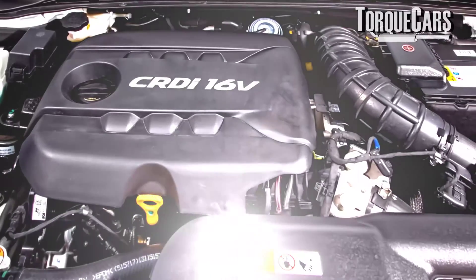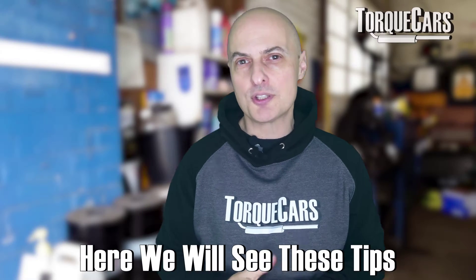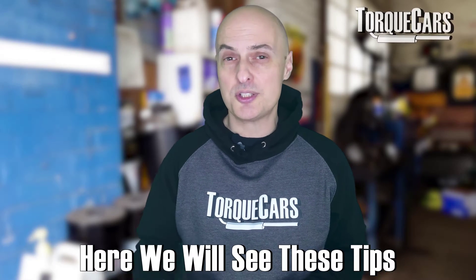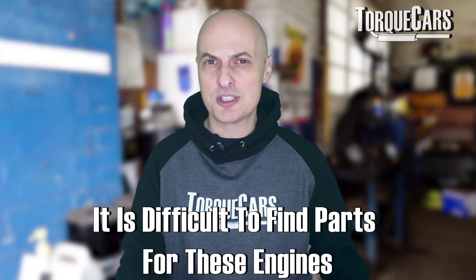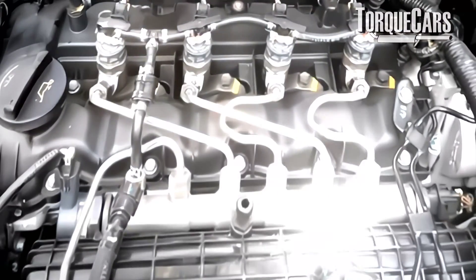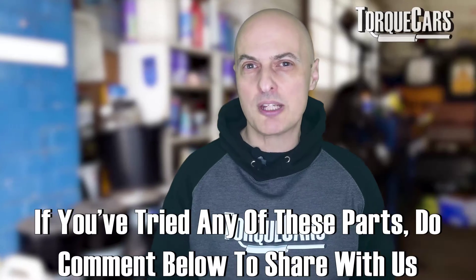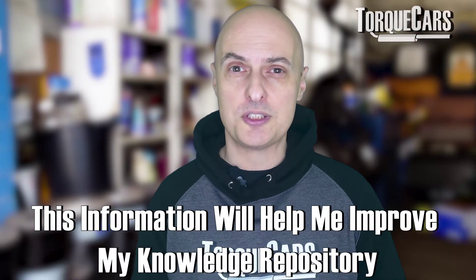I've had a couple of requests about the Hyundai 1.6 CRDI engine, so we're going to address that in this video. I've asked a few people that know these engines well for some tips. Parts for these engines are quite hard to come by, so we generally find only one person has tried a part, which isn't enough to build a consensus. Please let me know in the comments what your experience has been and what mods you've found for this engine.